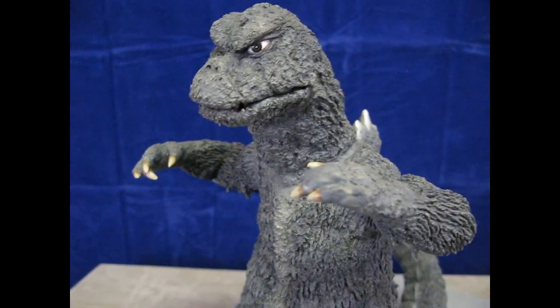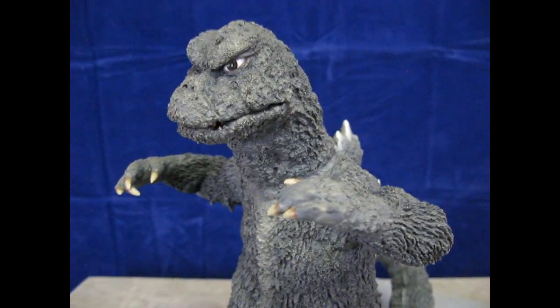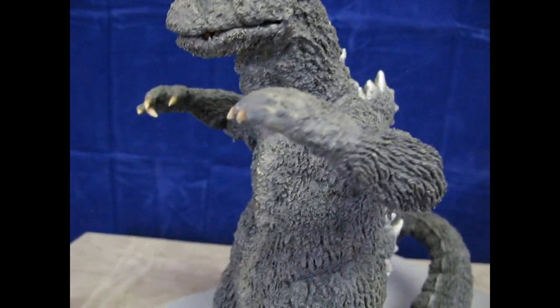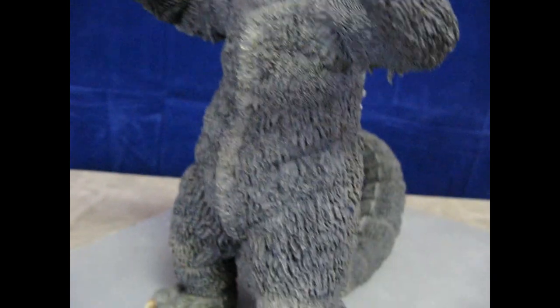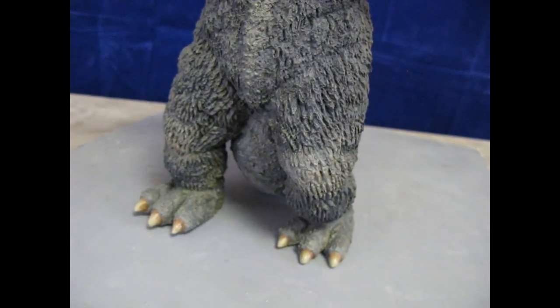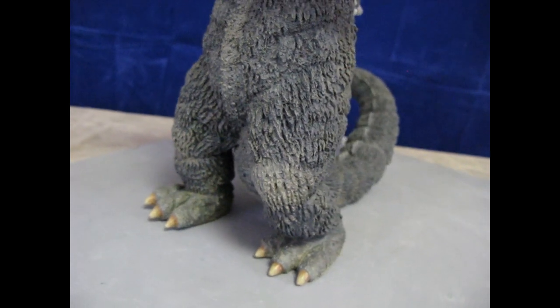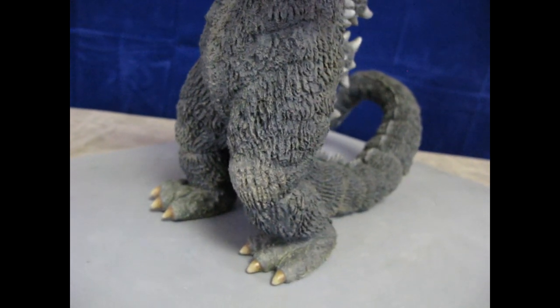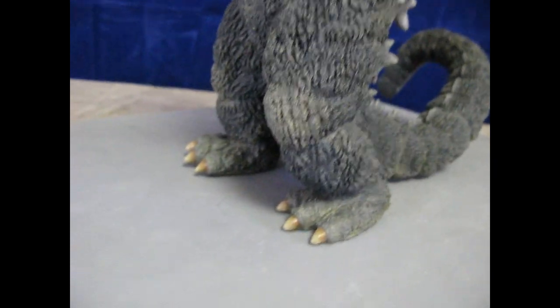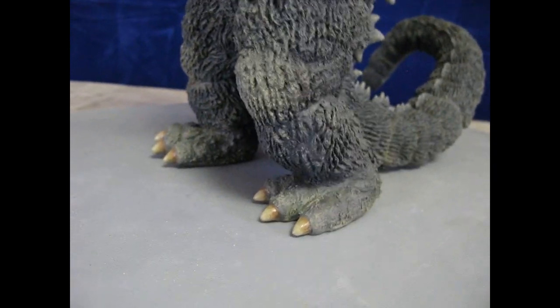Anybody that really studies this costume knows some of the details about it. But all that aside, it's a resin piece — it's very heavy, it's a big piece, over 12 inches tall with a lot of heft to it. I don't usually paint heavy pieces, but I did use my technique. A lot of people will paint Godzilla...